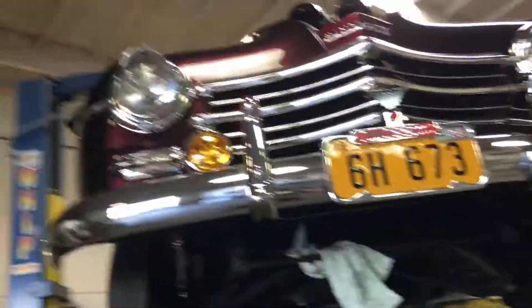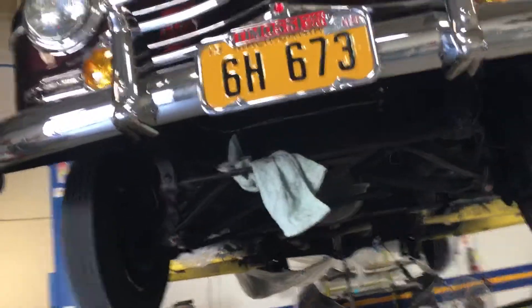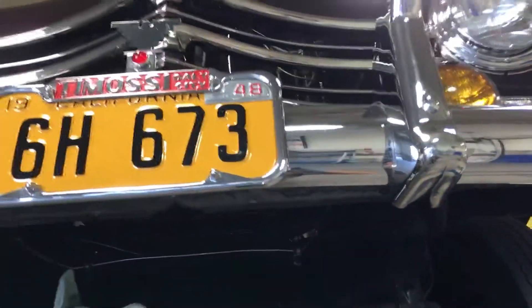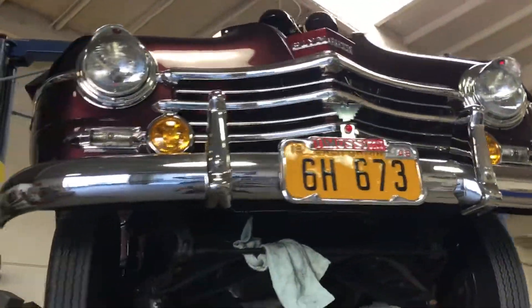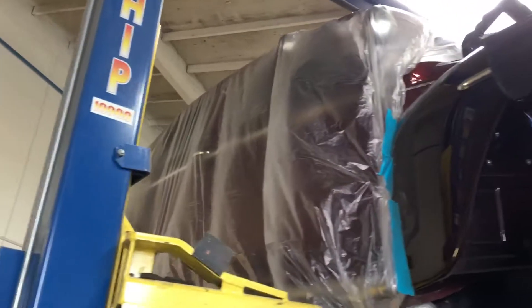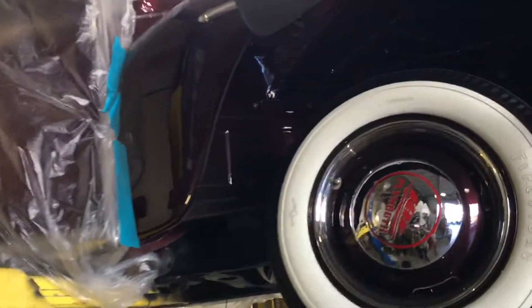What year is your Plymouth? '48 — oh, 1948. Super beautiful paint job and body work on this — of course, it's a body shop technician. Even the detail under the fender well.